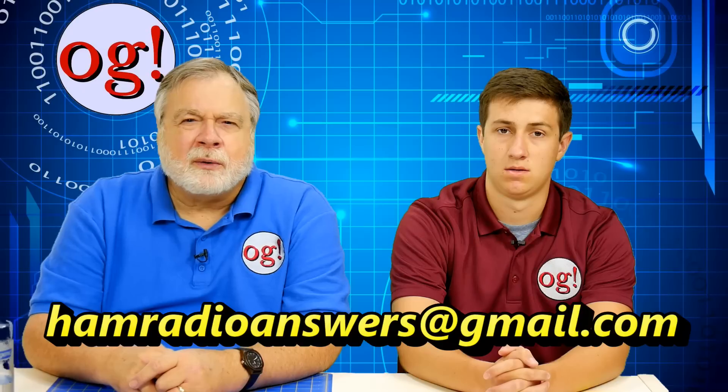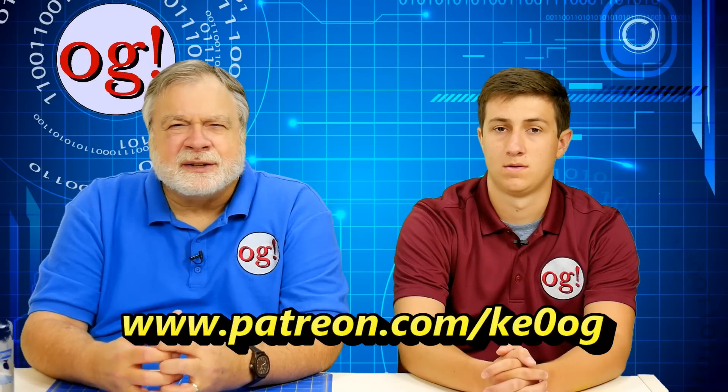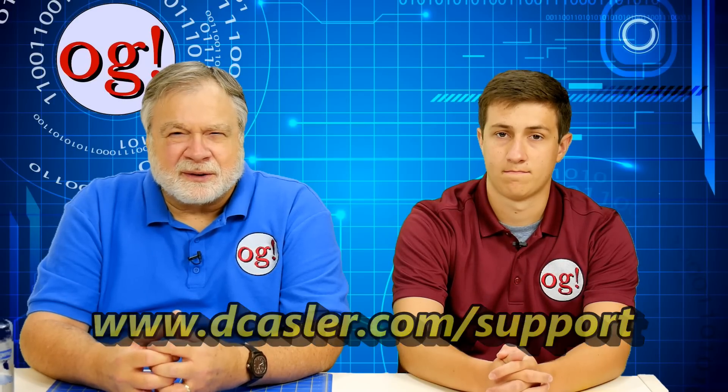That's all the questions we have for this session. Thank you all very much for your contributions. You can send a question to hamradioanswers, all one word, at gmail.com and we'll take a look at them. Please check out the Patreon page at patreon.com/KE0OG. There are other things you can find at www.dcastler.com/support that provide a number of opportunities to make this a viewer-supported channel. Thank you for all of your support. Please share the video, please like it, all that good stuff — and we'll talk to you again soon. Until then, 73.